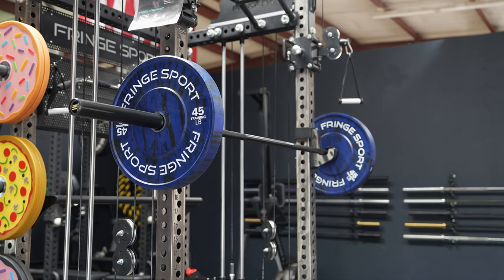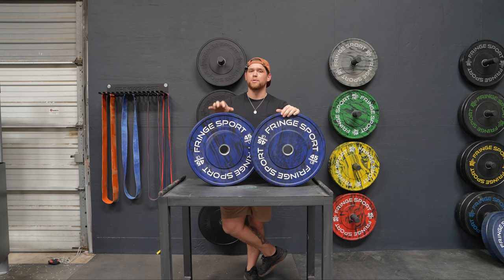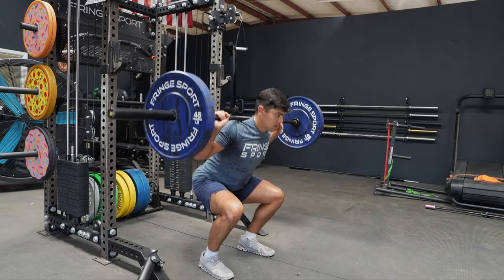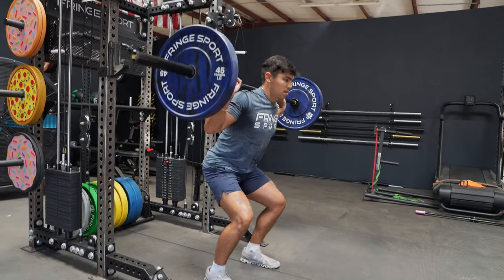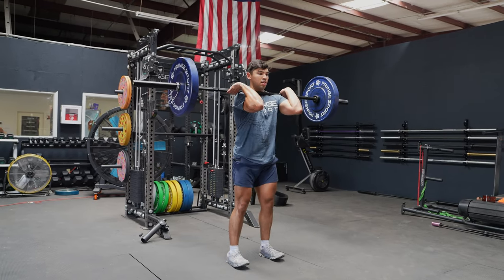The tolerances on our Savage plates are plus or minus 1%, so you can always count on these to be as close as possible to the weight that's advertised on the plate. The Savage bumper plates are going to be really good for any sort of cross-training, Olympic weightlifting, anything where you're moving this bar at a high volume, the bar needs to be slammed, or the bar needs to be dropped from overhead.